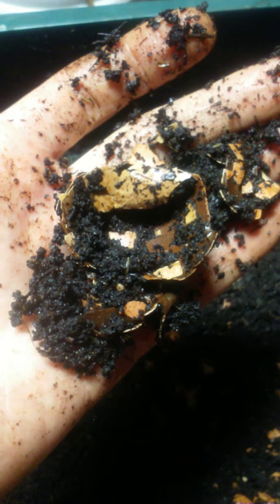It's pretty much the same thing. That's how my earthworm farm works. Have a great weekend!